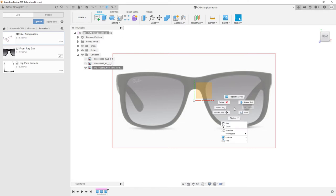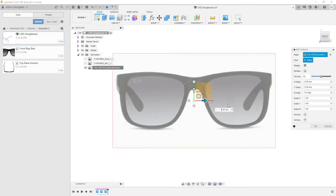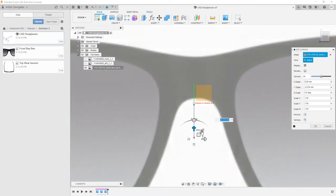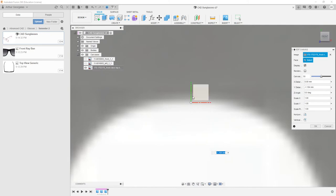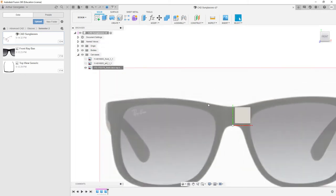Next thing we want to do is actually edit our canvas so we can move it right into the center. Sometimes it can be hard to find the exact center. I'll tend to go with the highest point on this inner bridge — the higher resolution picture you have, obviously the better, but that's how I would go about that.